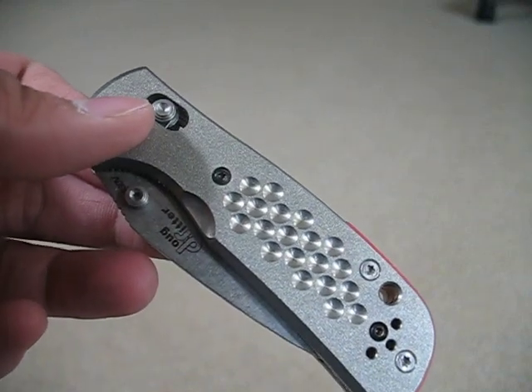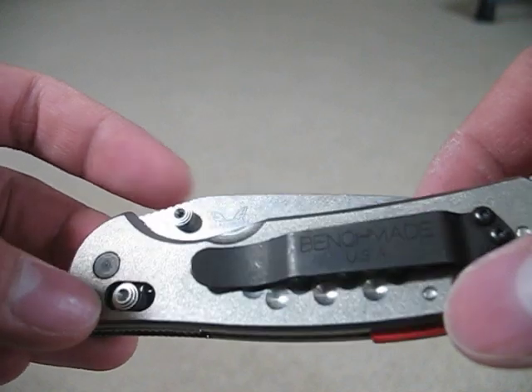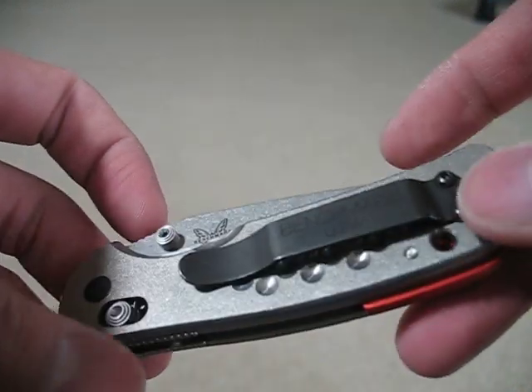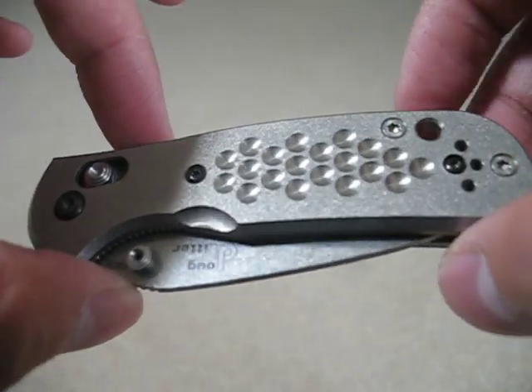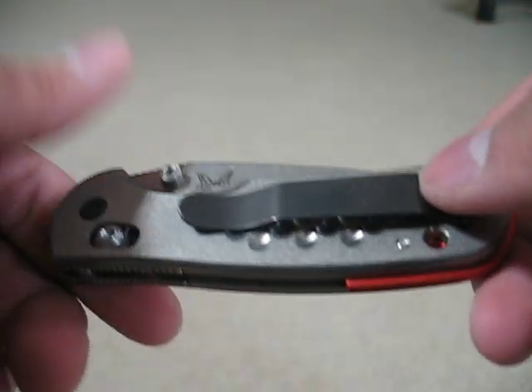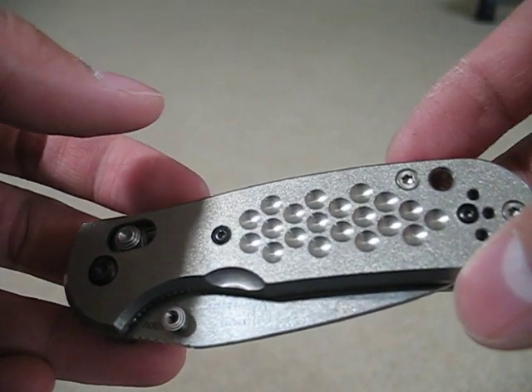So I finally found my Doug Ritter Griptilian. I thought it was lost for the longest time, for months. And I finally found it. I'm so happy.